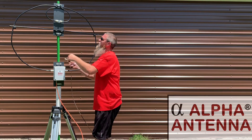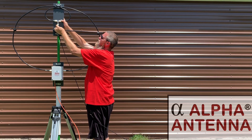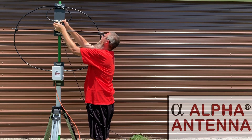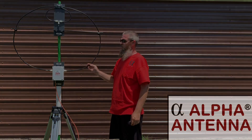Over here you'll grab your coax and screw it into the T connector on the inner loop, where there's an SO239 that you can install your PL259 to.